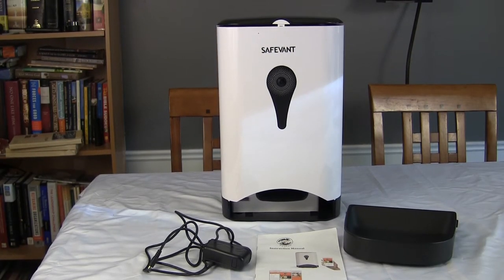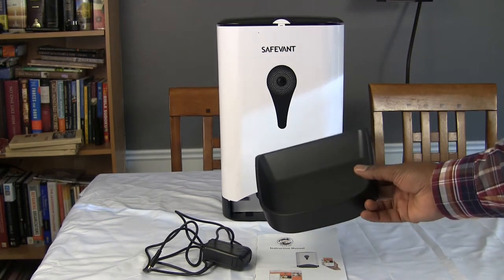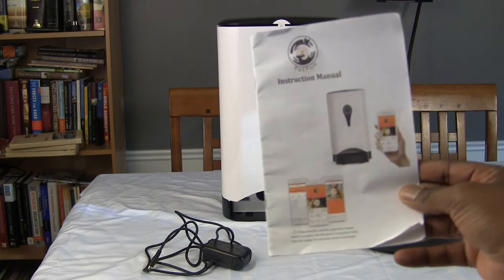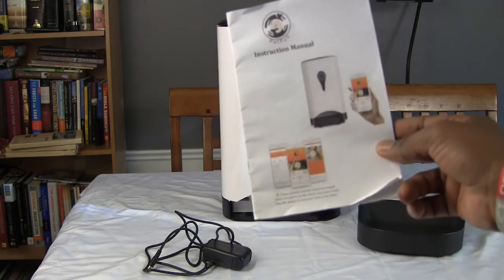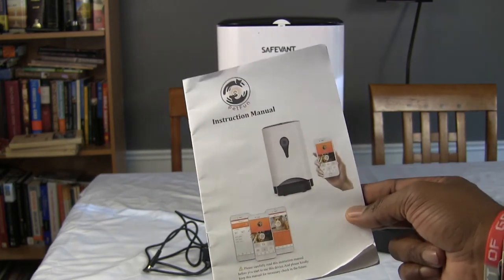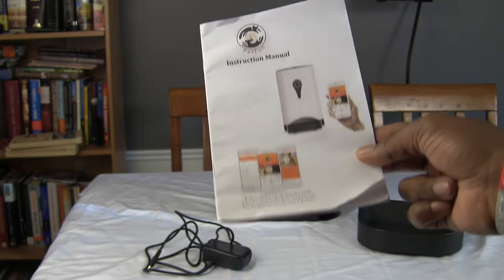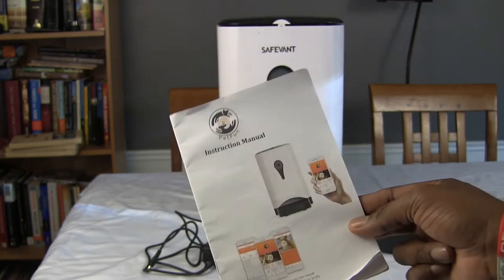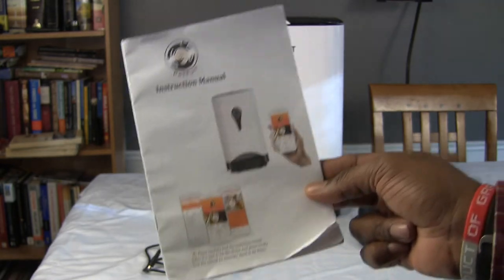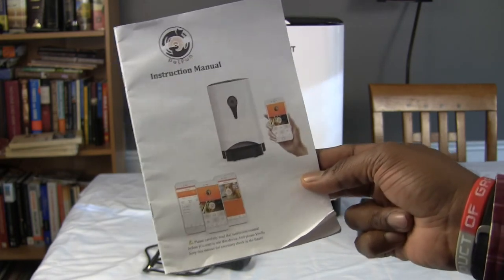Here's a look at everything that comes in the box: you get the smart feeder, the food tray, and an instructions manual. This is actually laid out really well, so I recommend referencing it. You can also reference this video because we're going to walk through it. The only thing we're not going to cover is the app setup, since I've already gone through that. Basically, you're going to download the Pet Fun app, register with your email, set up a password, and then you're in.